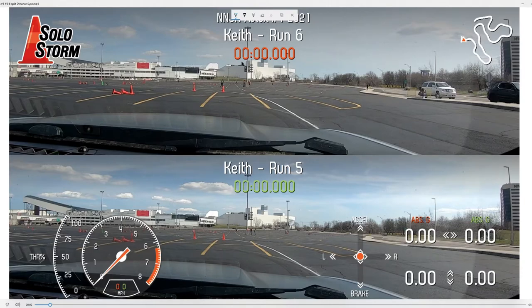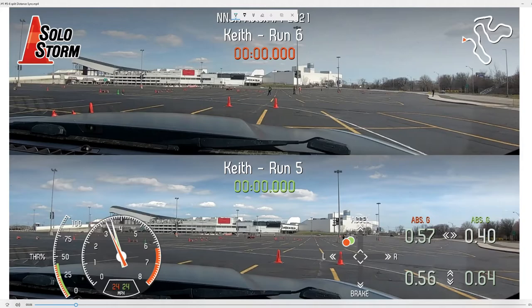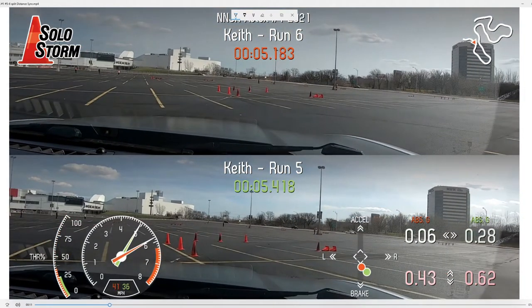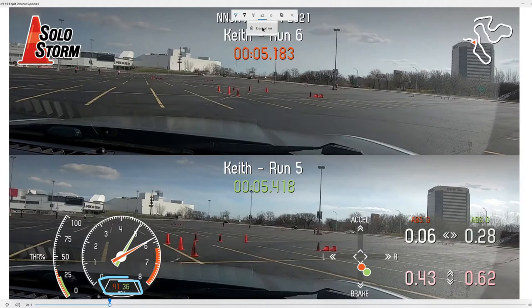So the top one is the fast run and the bottom one is the first one we looked at. We get to start — we're both basically doing the same thing here. The green one got a little bit better of a jump; I think I started more aggressively on the green run versus the red run. At this point green is a little bit ahead by maybe a car length or two, but not going as fast. This shows that cutting through is a little bit better in terms of distance and red is behind.